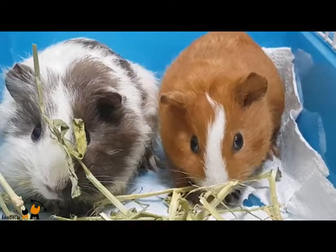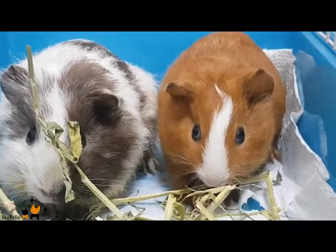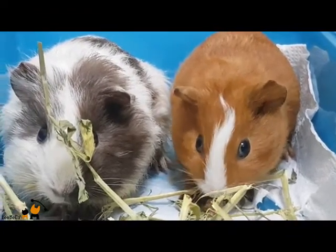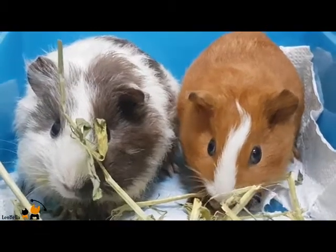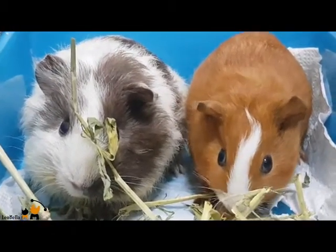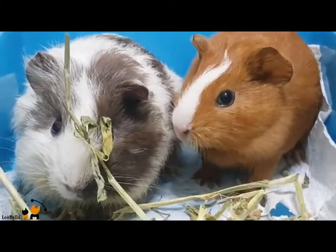Many veterinarians recommend keeping guinea pigs indoors, which has the additional advantage of allowing for more interaction. However, some experts do suggest exposing guinea pigs to sunlight regularly. Avoid outdoors if there are outdoor cats. The best balance of indoor and outdoor time will depend on a variety of factors including your climate, so talk to your veterinarian to make the best decision for your particular guinea pig.